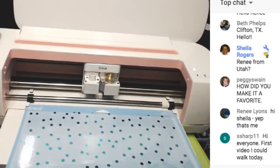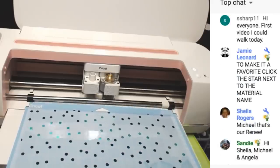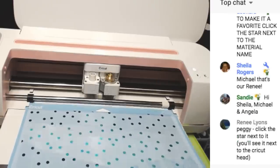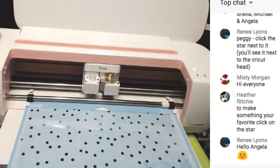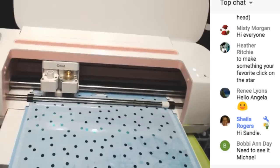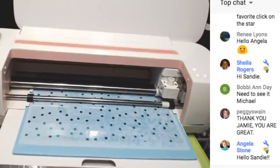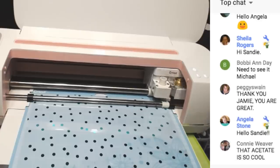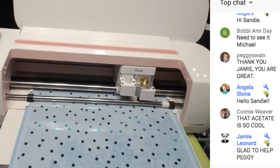Let's load our mat. One other thing the Cricut Maker has that the other machines don't: there's hardly any gap at all to move this back and forth. In the other machines there's more of a gap, so if you wanted to cut in the same place after unloading the mat, it's almost impossible with the Explore but much easier with the Maker. Now it's detecting the blade - that is an awesome feature to know if you're using the wrong blade.